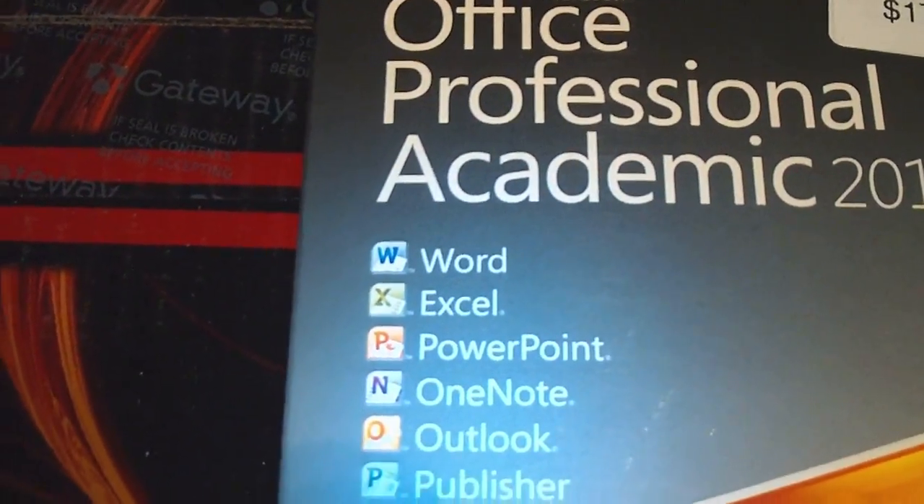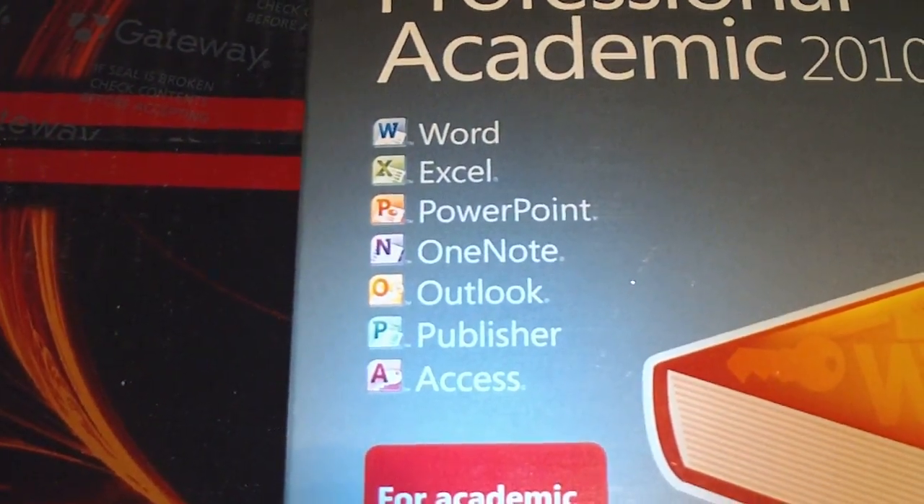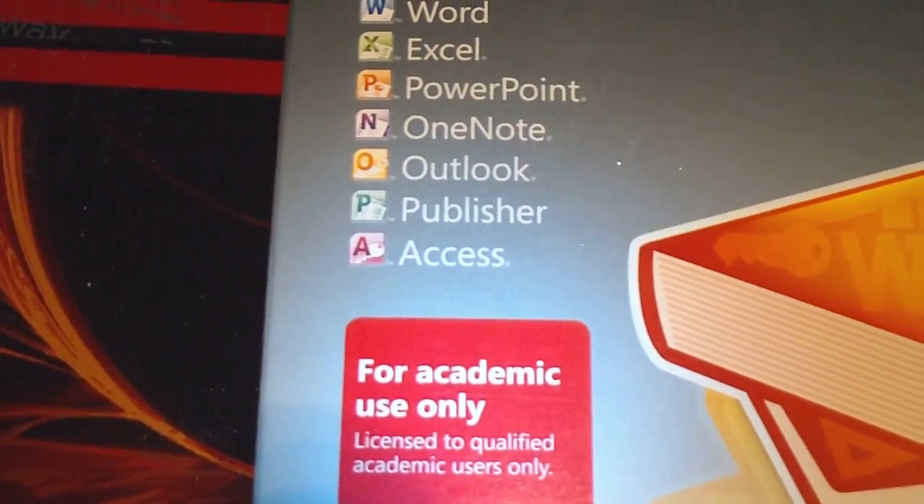It's got Word, Excel, PowerPoint, OneNote, Outlook, Publisher, and Access on there.